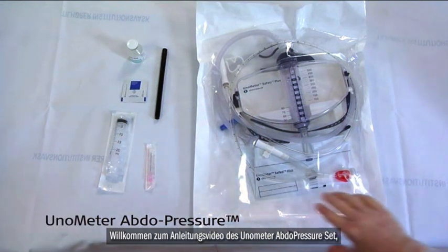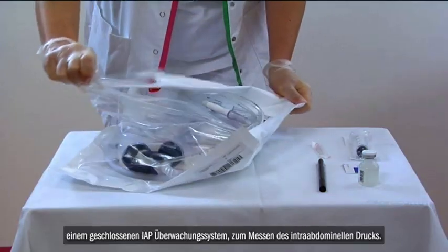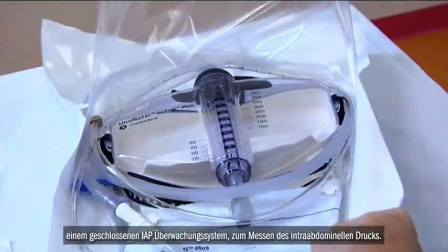Welcome to the training video of the Unometer Abdo Pressure Kit from UNO Medical, used to monitor the intra-abdominal pressure.